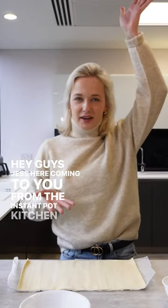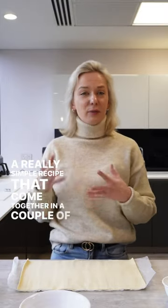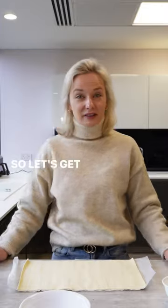Hey guys, Jase here coming to you from the Instant Pot Kitchen and we're going to be making Bunny Puff Pastry Twists today, just in time for Easter. A really simple recipe — they come together with a couple of ingredients and you can get the kids involved in this one. Let's get cooking!